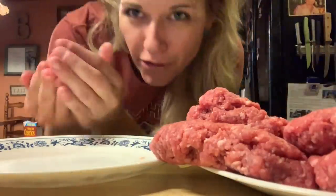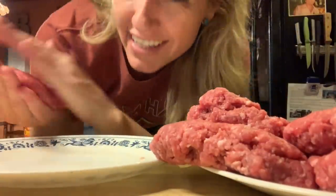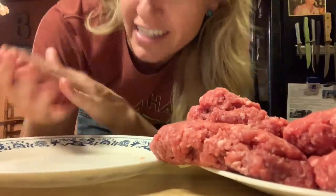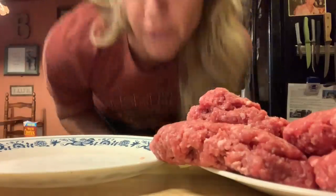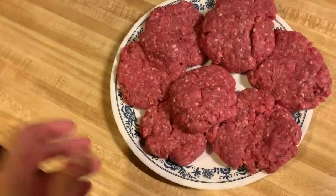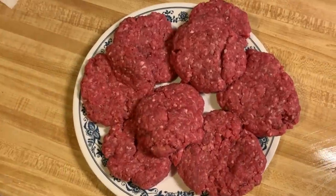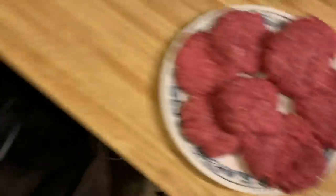My burgers are not perfect. I'm not perfect. My goal in the kitchen is not perfection — it's basically for things to taste good enough for us to eat and nobody gets sick. That's what we're aiming for. So there you go: a perfect plate of imperfect burgers.